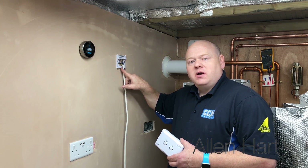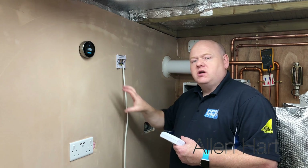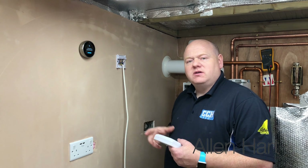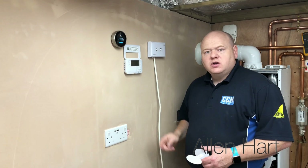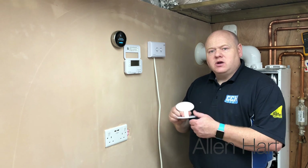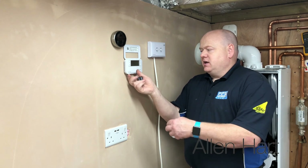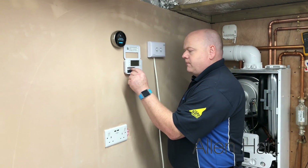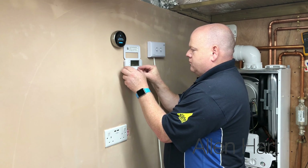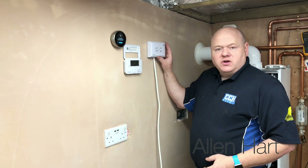There's a cut-out section at the bottom for the wires, and then the receiver just clicks on. For the purpose of this video I'm going to put the clock here - it does come with a stand as well but I'm just going to put it on the wall so we can see it working together when we fire it up. The programmer is wireless and gives you the option to fit it onto a stand or on the wall. I'm just going to put these batteries in now.